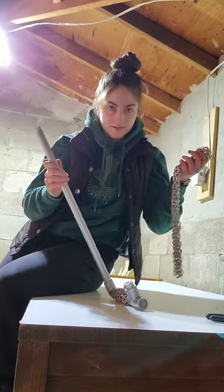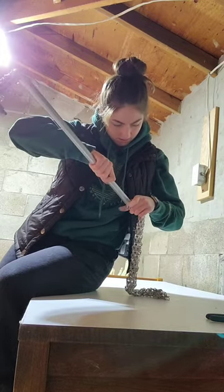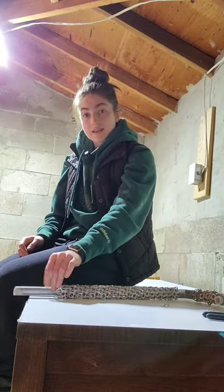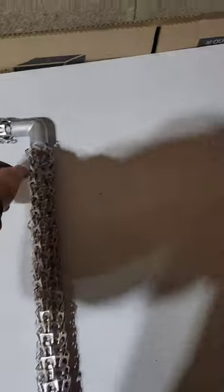Now you just gotta slide this bad boy on there. Why is this so difficult? After 20 minutes and one breakdown later, it's on. She's a little short, but that's okay.